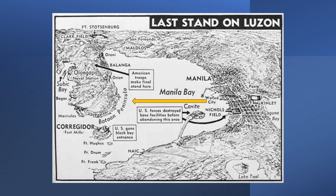When Whitcomb's base was overrun by the Japanese, he and other Americans were driven into the Bataan Peninsula for a last stand against the enemy.